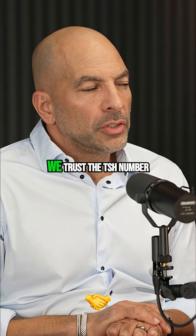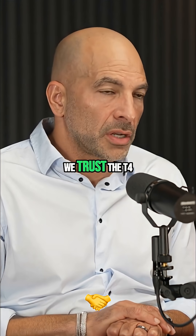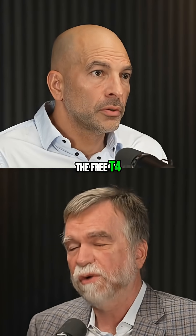So we trust the TSH number, especially when we're staying with the same lab. We trust the T4 and free T4, yes.